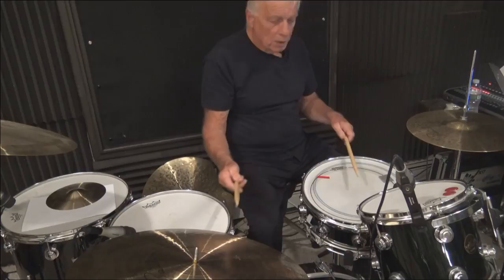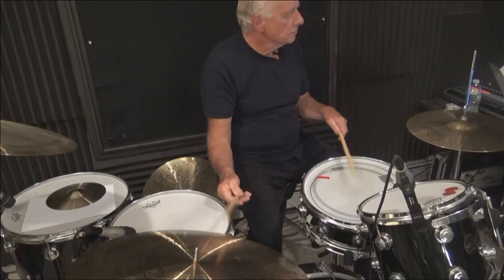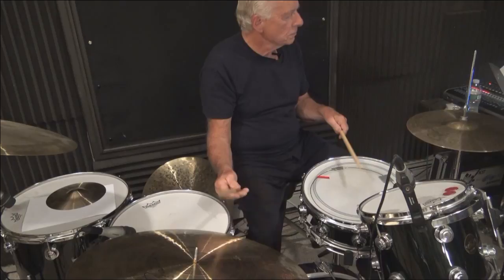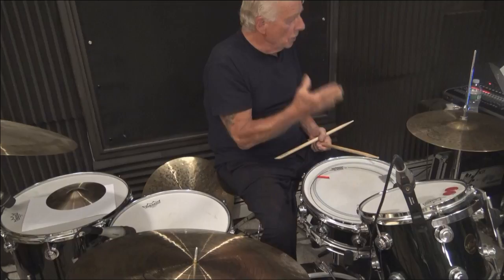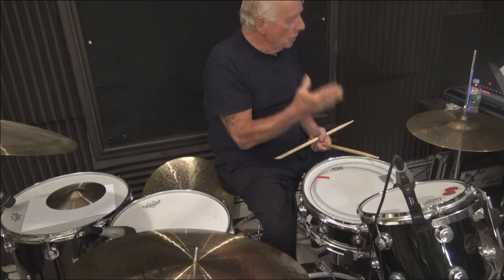I'm going to play the first couple of lines of that PDF. The bass drum is going to be simple here — just on one and three. We're going to move the bass drum over and I'm counting one E and the two E and the three E and the four E, moving the bass drum now to the E of one and the E of three.